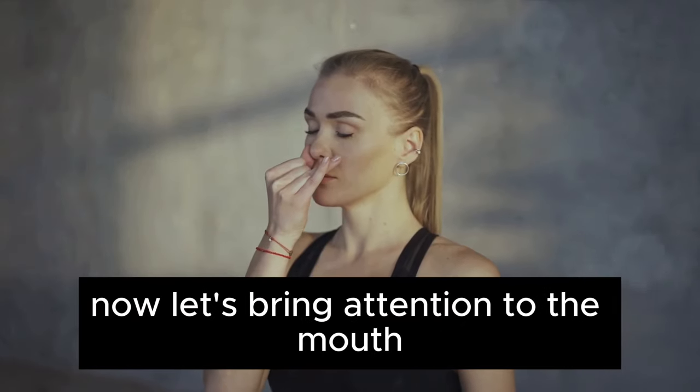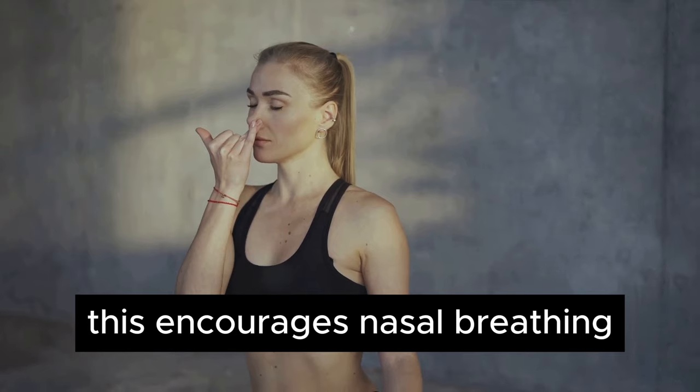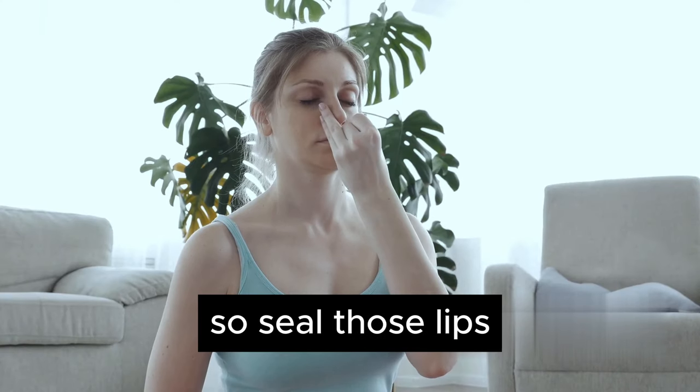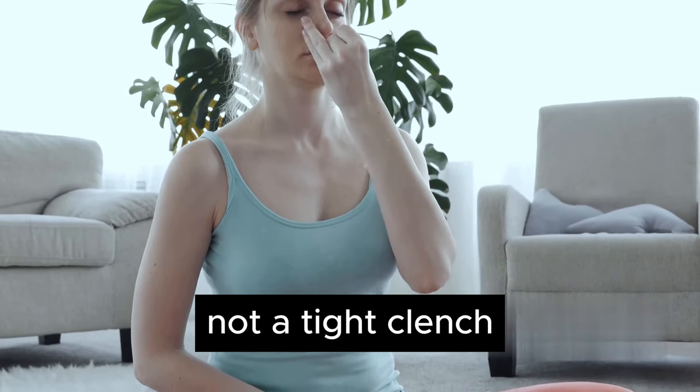Now, let's bring attention to the mouth. A crucial part of mewing is keeping your mouth closed. This encourages nasal breathing, which has its own set of health benefits. So, seal those lips. But remember, it shouldn't feel forced. It's more of a relaxed closure, not a tight clench.